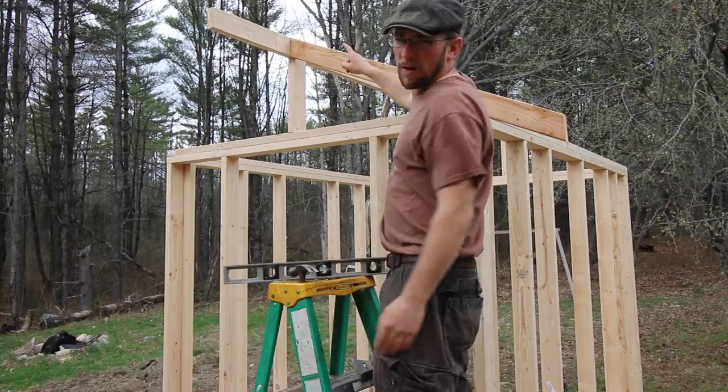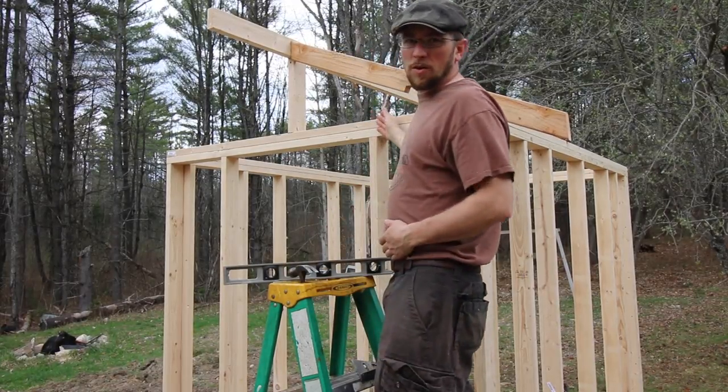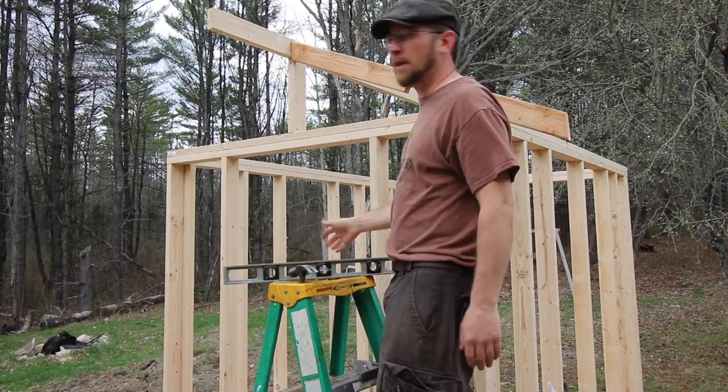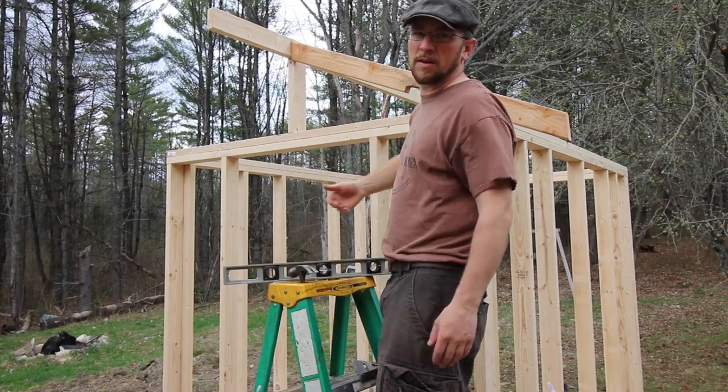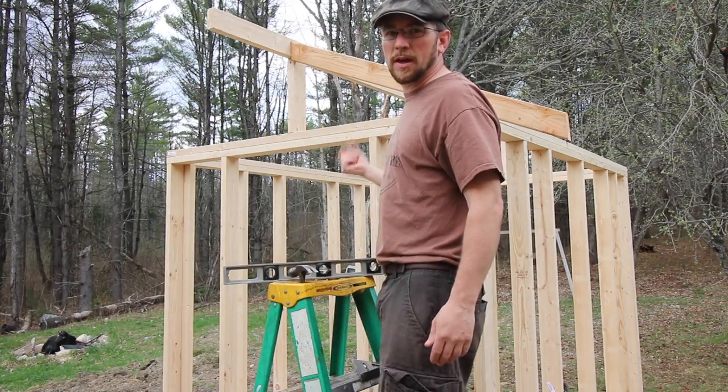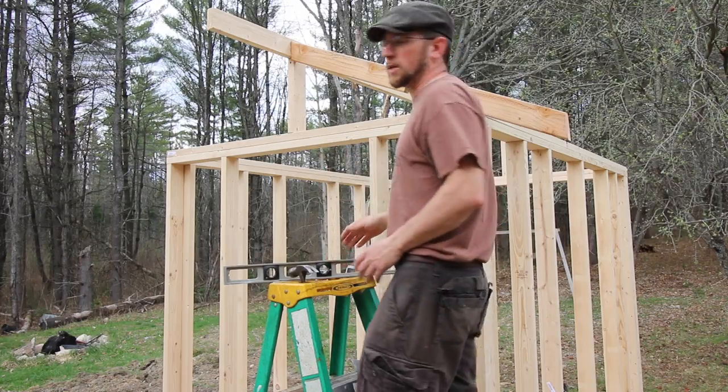We've got our ridge pole up here which is 12 feet long, and we're going to have an 18-inch overhang on the front and the back. That way I can put a grain bin out here and it should help keep the water off of it. In the front we're going to have a rain barrel — we can put gutters on the chicken coop and collect the rainwater to water the chickens with.